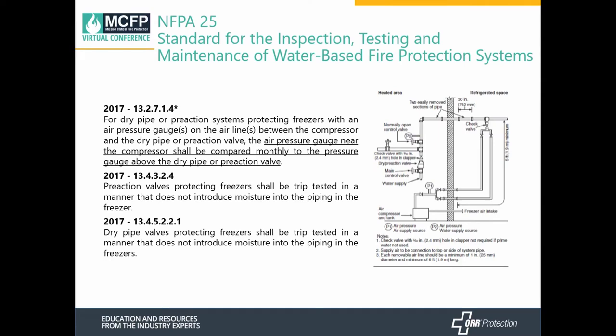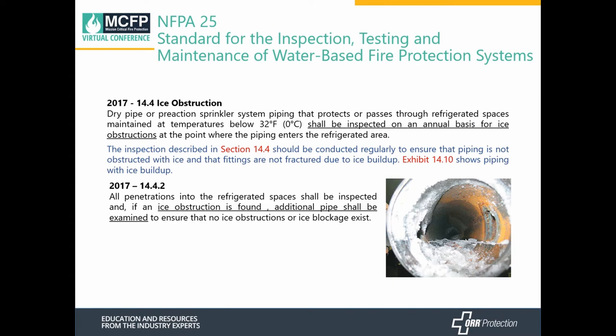NFPA 25 requires inspection of gauges near the compressor and comparison to the gauges on the sprinkler system on a monthly basis, to ensure there's no freeze-up in the supply line between the gas source and the sprinkler system. Any valves need to be trip-tested in a way that does not introduce moisture into the freezers, whether it be a pre-action or dry system. As for ice obstruction investigation, piping where it enters the refrigerated area must be inspected annually; if ice obstructions are found, additional piping needs to be examined.